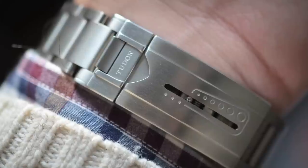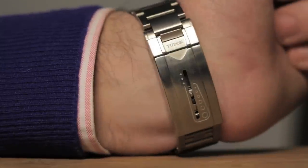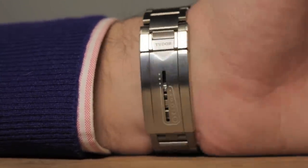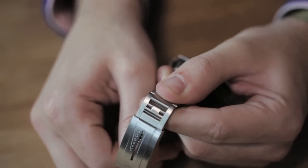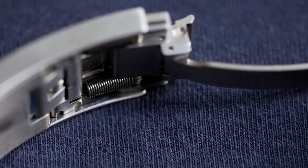One of the most interesting parts about this watch is actually the clasp on the Oyster bracelet. It can expand and retract based on the wearer's movements, which means this bracelet is just phenomenally comfortable and actually allows it to be worn by people with different size wrists easily without having to adjust it. In day-to-day activities, it really makes the bracelet much more comfortable.